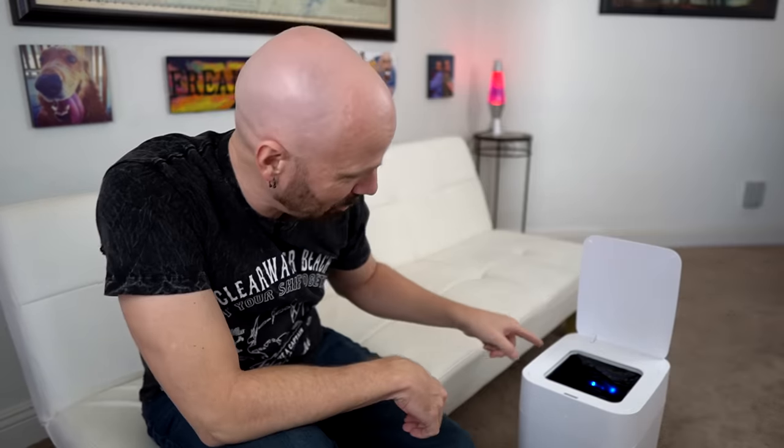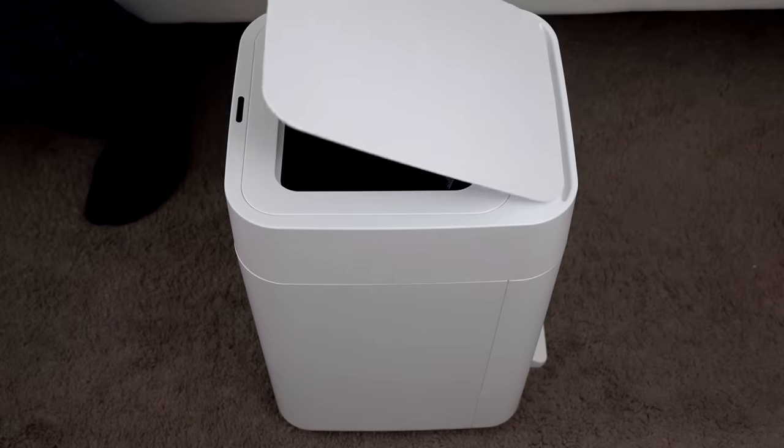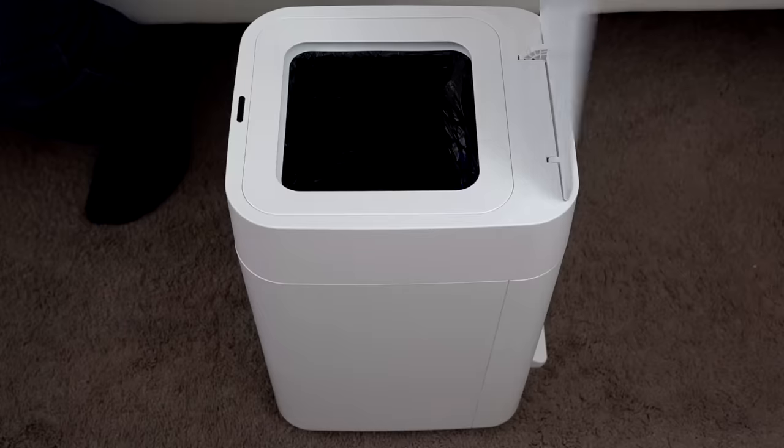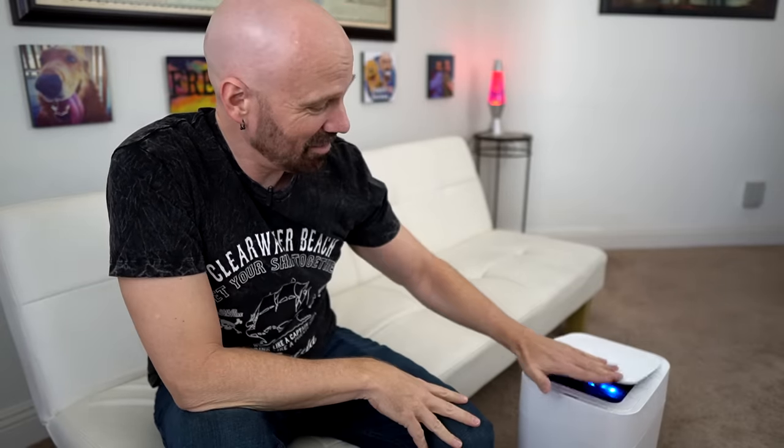The lid opened — that worked. And there is a light inside there. Let's try a few pieces of trash. That's kind of cool, but there are trash cans already that do that, so that's not that impressive. Let me try something bigger. The infrared sensor works pretty well, but I'm not that impressed. I'm not $120 impressed — I might be $40 impressed, but they've still got about $80 worth of impressing to do for me.